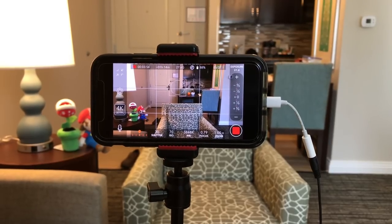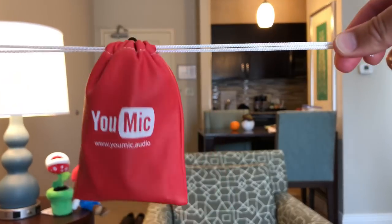So that's all you need: really a decent phone made in probably the last two years, the lav cable, the clip for the phone, and a tripod. I'll have links to all of those down in the video description below.